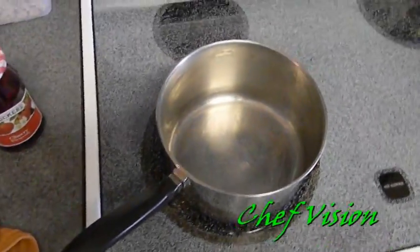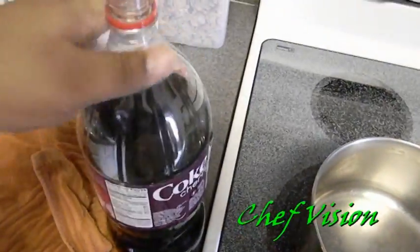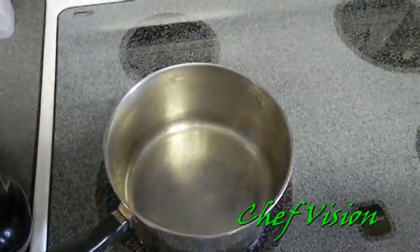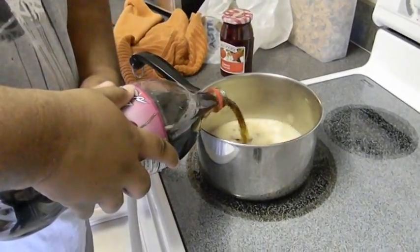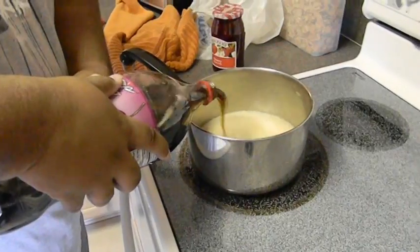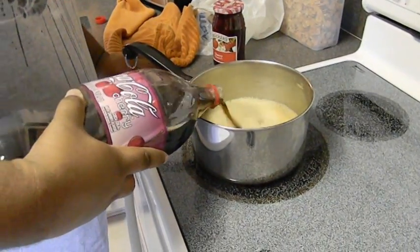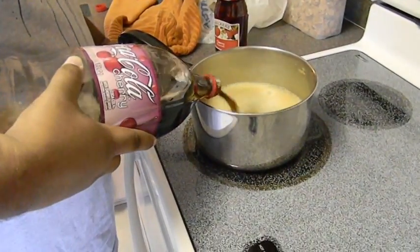What we're gonna do now is pour the Cherry Coke into the pot and we're gonna reduce it. It's gotta be on high because we want it to boil. If you can get your Cherry Coke flatter than this, that's cool, but it's alright — it'll flatten itself out when it heats up.